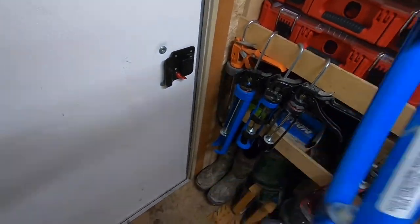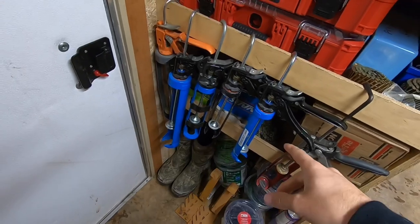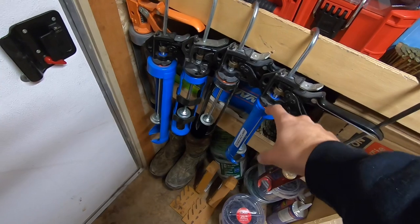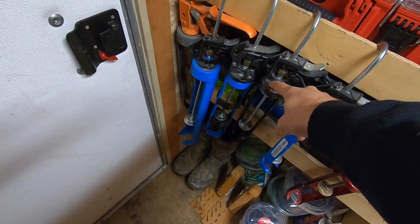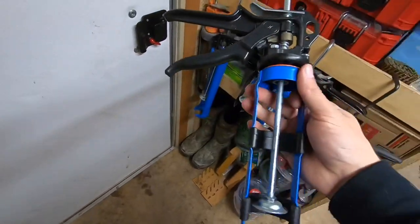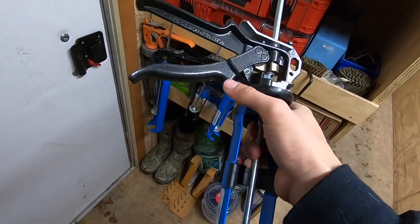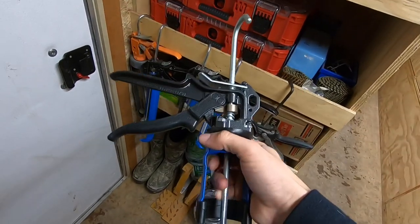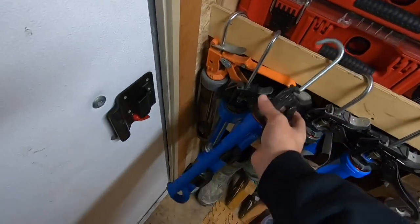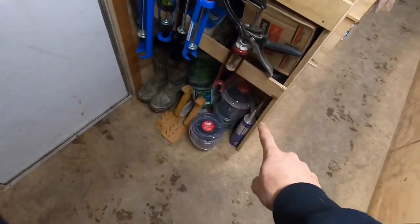I got a couple new caulk guns — I got sick of having junk ones around so I went out and bought a couple really nice guns. Much better, highly recommend. These ones are the Cox brand. Basically this is the lightest duty one, good for painter's caulk. This one is good for PLs and stuff. And then this one has a really low pressure-to-thrust ratio, so it's really good for heavy-duty sealants, roof tar, big stuff like that. And then obviously a jumbo tube as well for our jumbo PL.